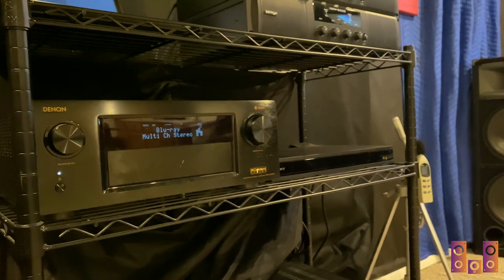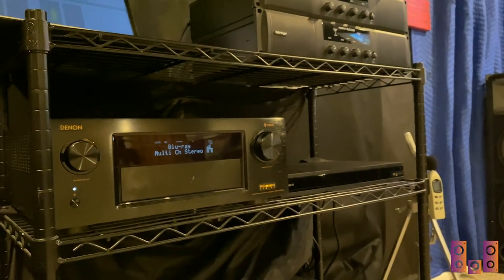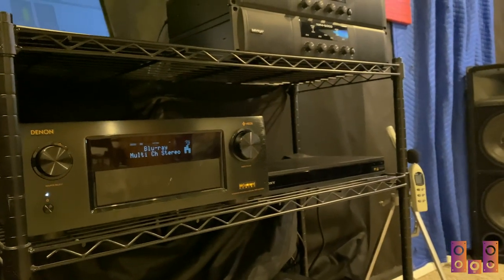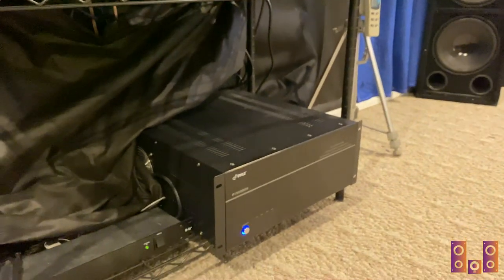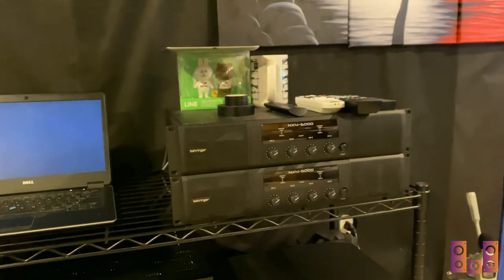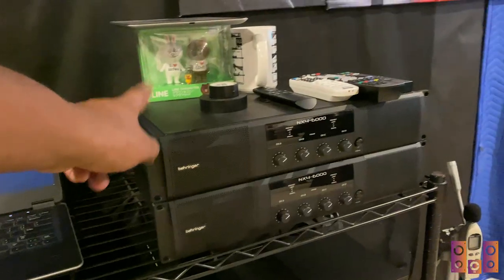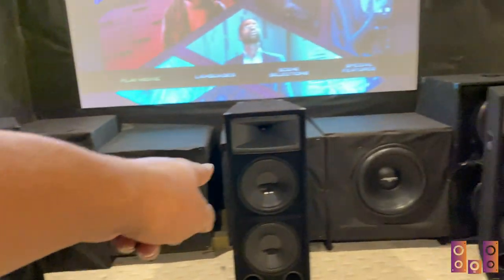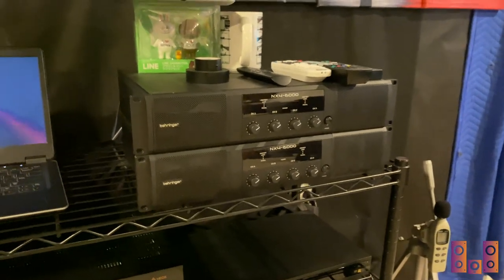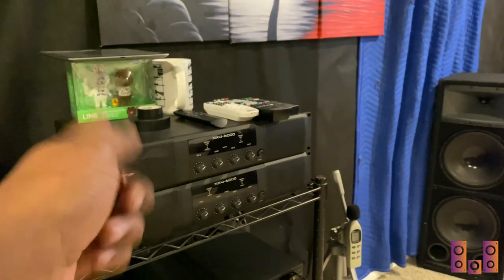Much of the electronics are still the same: I'm running a Denon X4400H AVR — 11 channels of Atmos, fantastic — mated to a Model 2 version of the Sony X800 Blu-ray player. I'm still running my Pyle PT8000CH for part of the bed layer. Now here's where the real fun begins: two NX4 6000 amplifiers from the last video are powering the subwoofers. I've got six of the eight channels utilized for six 18-inch subwoofers, each wired down to 2 ohms, getting the full 1,600 watts per channel.